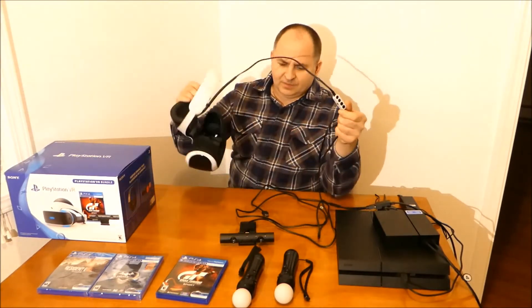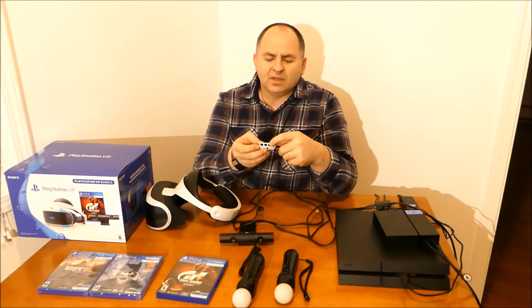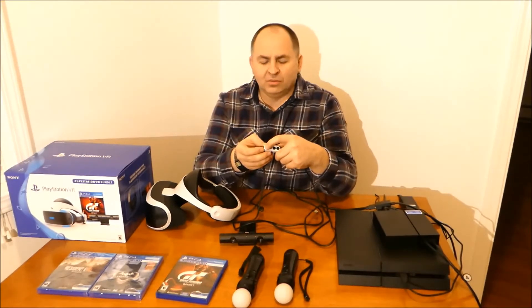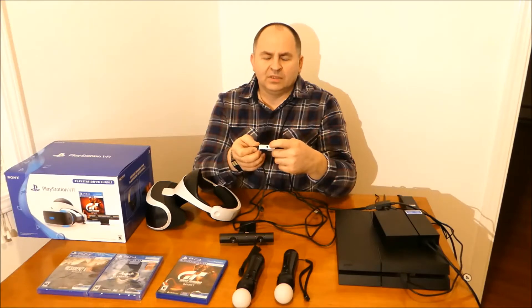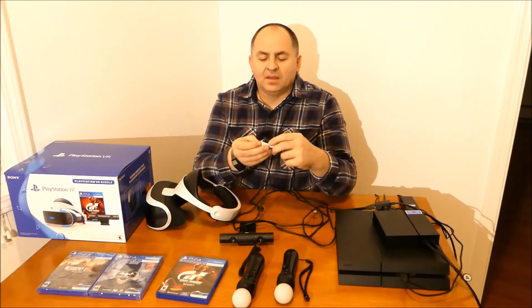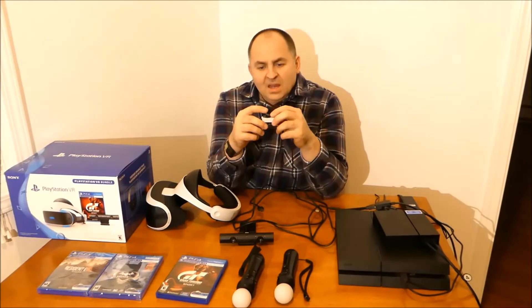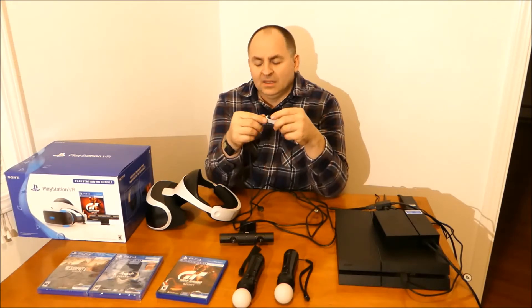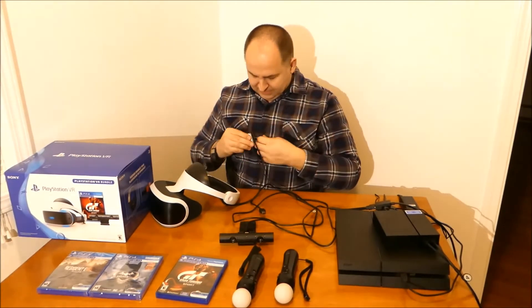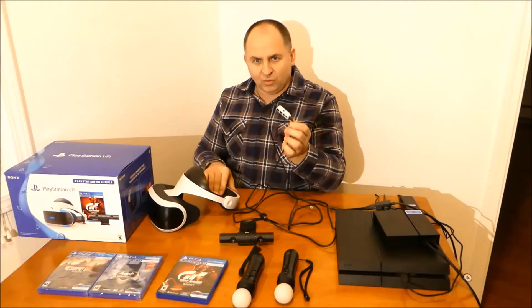What I did was on that little inline controller on the cable — which has volume down, volume up, microphone on/off, and goggles on/off, plus microphone and headphone jacks — on the back side I attached a little plastic clip, modified it a bit to make the spring stronger so it can rotate 360 degrees. That way when I'm wearing the goggles I can clip it to my shirt and the cable won't pull the headset down, which makes it much more comfortable to play.